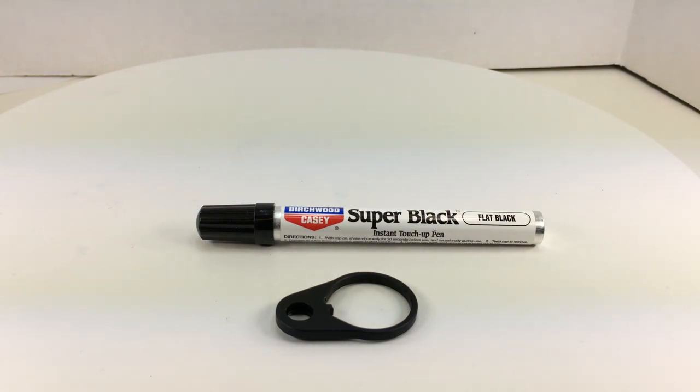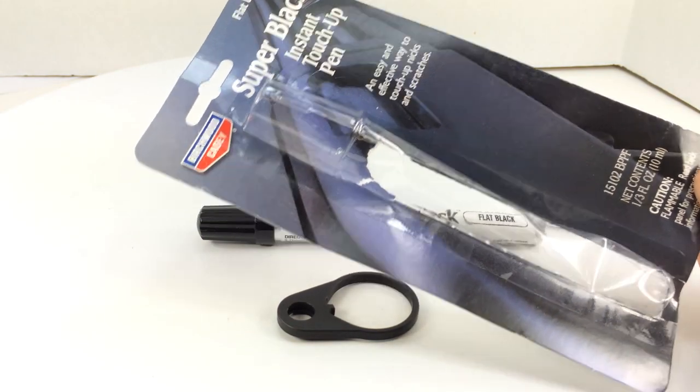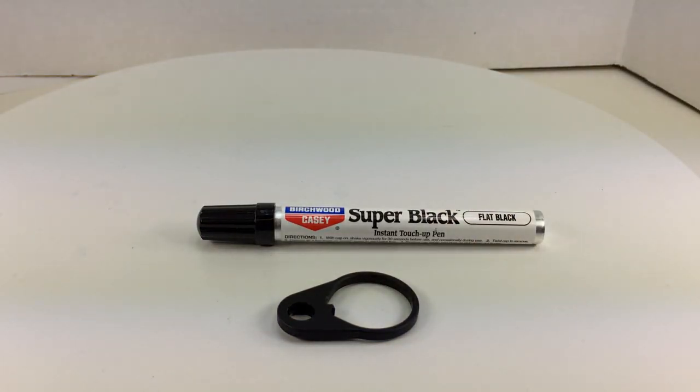It's made in the USA and carries part number 15102BPPF. I actually have the packaging here — it's POP packaging, and again it's about five dollars.